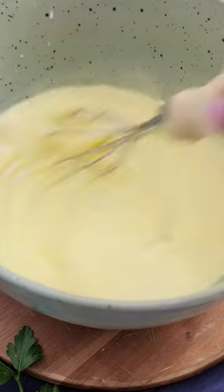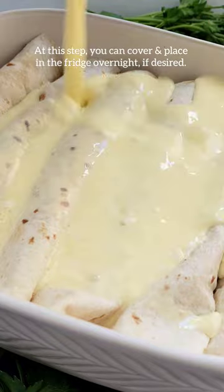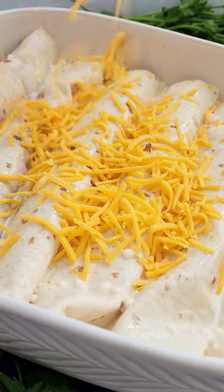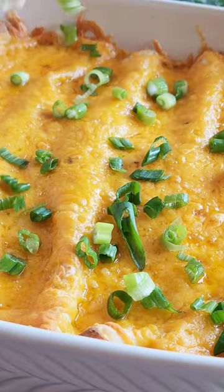Next, mix together some half and half, a few eggs, and a little bit of flour and pour it over your enchiladas. Top with cheese and you want to bake for about 35 minutes covered and about 10 minutes uncovered until that cheese is nice and melted and golden.